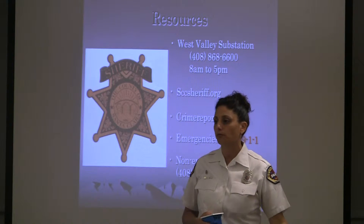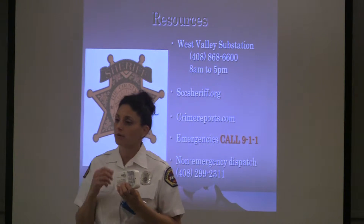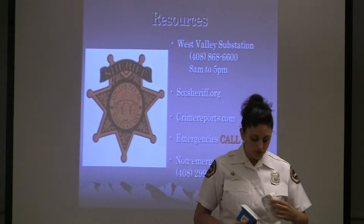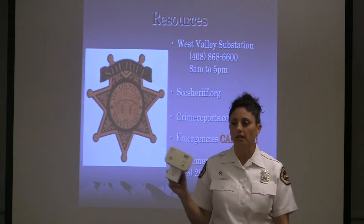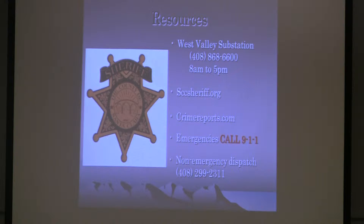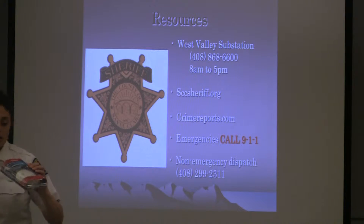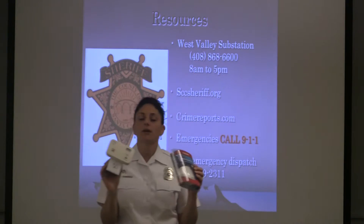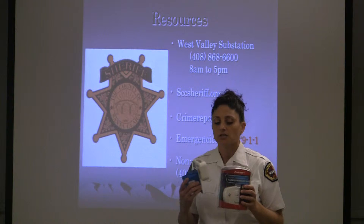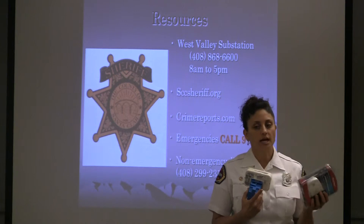You can put the alarms up high on the wall or down low — wherever you prefer. There are two types: battery operated, and one you plug directly into your outlet. You simply take it out of the package and plug it in. Just like you change the battery in your smoke alarm, change the battery in the carbon monoxide alarm as well. You need one per level of your home — not one in every bedroom.